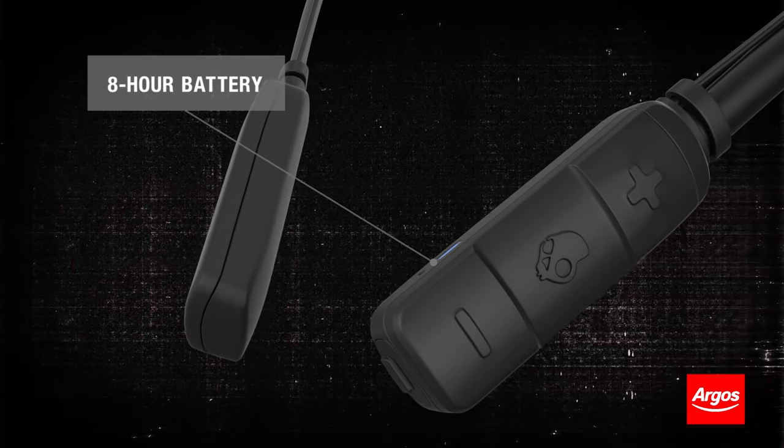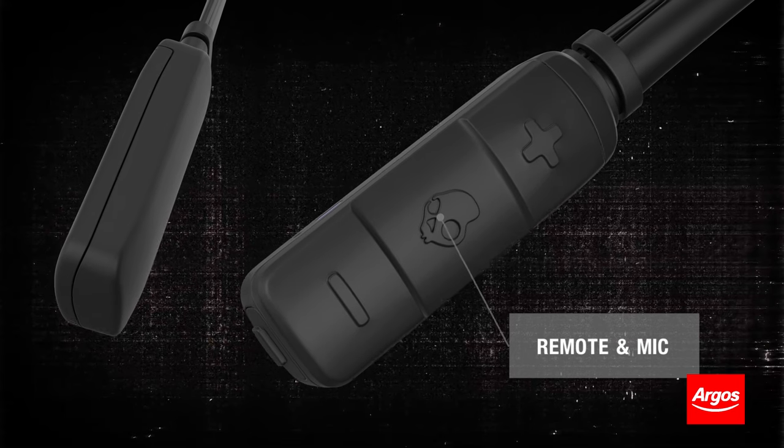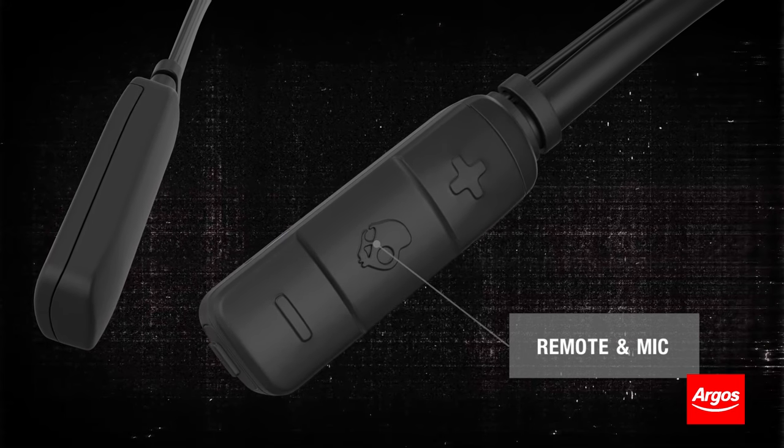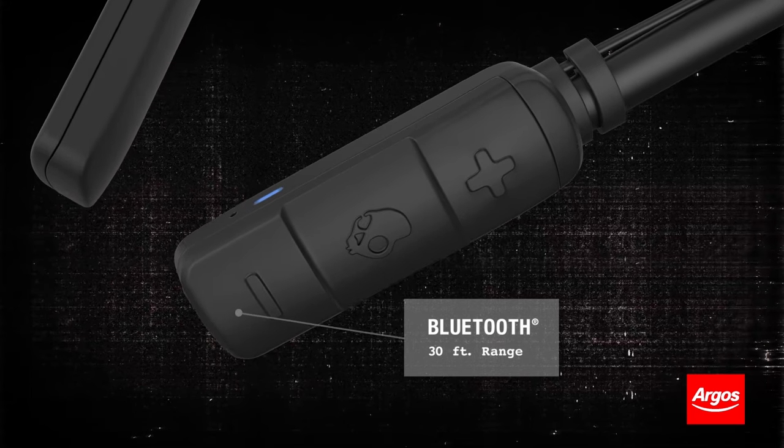Eight hours of rechargeable battery life let you listen longer, while the built-in remote and mic let you control your music and calls without ever having to reach for your phone. And with a Bluetooth range of up to 30 feet, you're not only in control, you're free to roam.